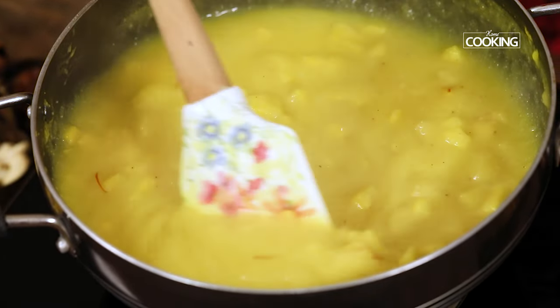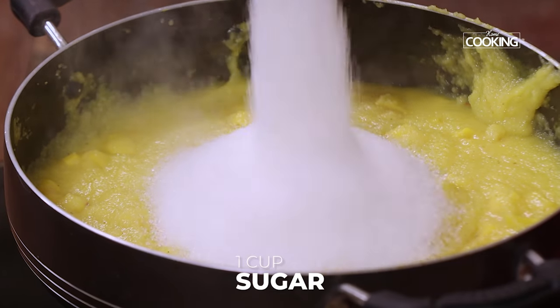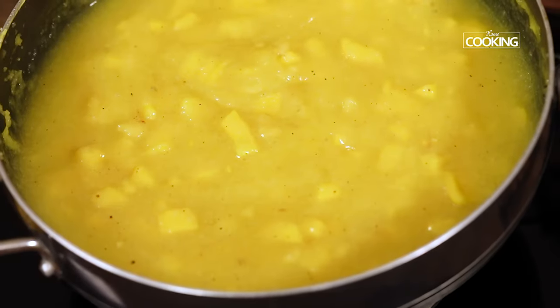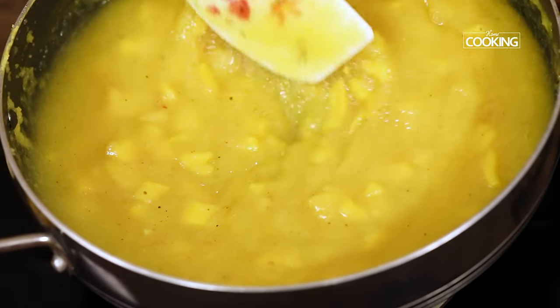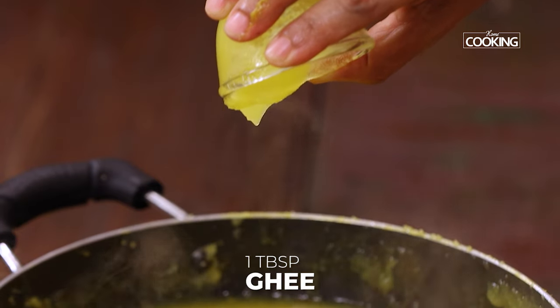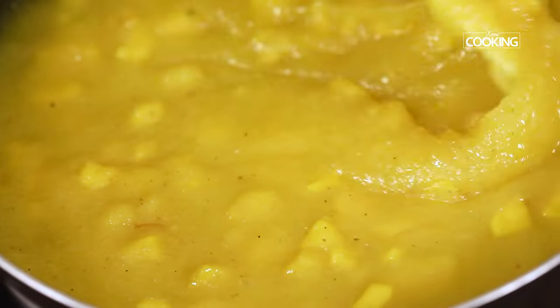Now only after the rava completely cooks should you add about 1 cup of sugar, otherwise the rava would stop cooking any further after it mixes with the sugar. After the sugar has melted completely I am adding another tbsp of ghee. More the ghee, better the taste — so never hesitate adding lots of ghee to your sweets.